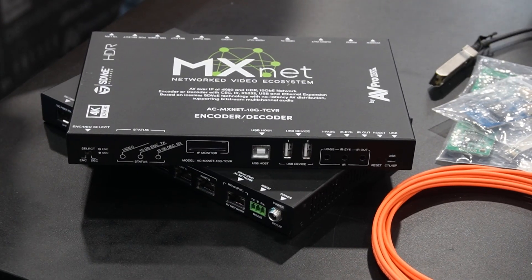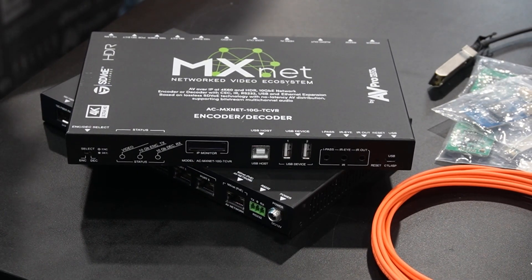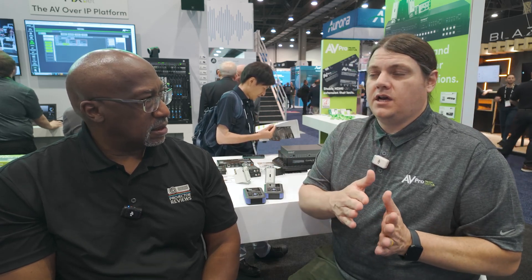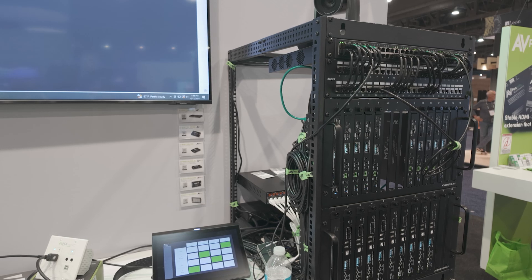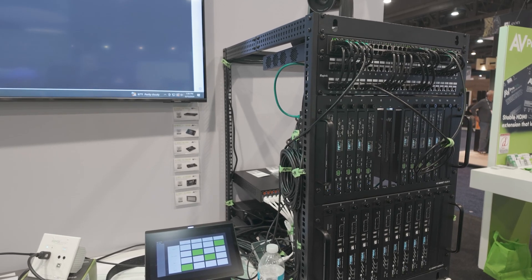So that AV over IP complete solution is MXNet. MX is for matrix, and net is for network — so it's kind of a matrixable network. We've always sold matrices, which is what the switcher used to test two projectors at the same time is. We take that same technology we built our customer base with and implement it into the network side — seeing the transition in trends from point-to-point to larger and larger systems as the technology becomes available.